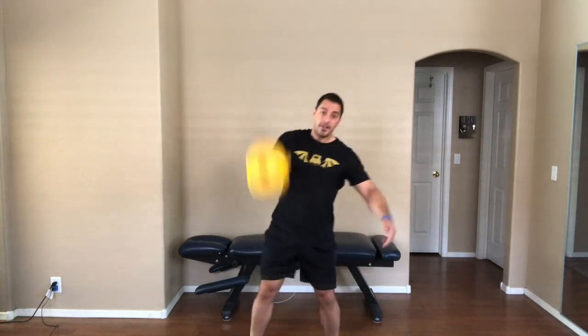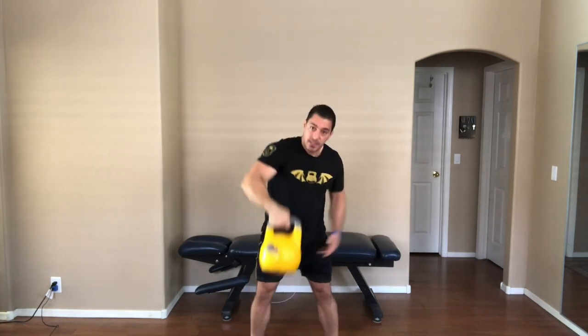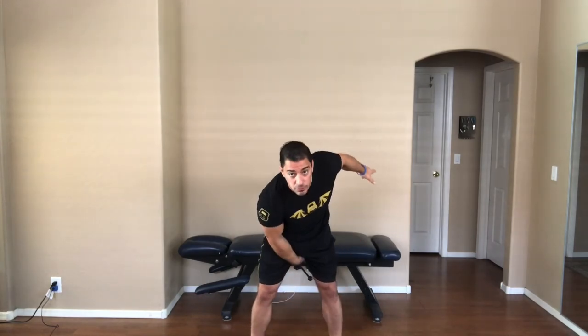A couple of other things here. As I shift and I rotate the elbow forward, I re-grip. You can see where the hand has re-gripped, and it should be pretty well into the fingers. Try to re-establish that hook grip as I drive through the legs, or as I hike through the legs.